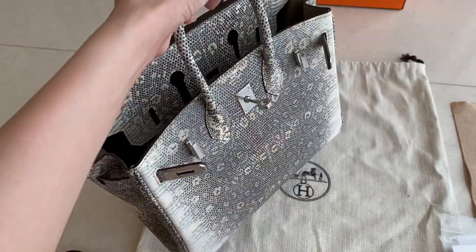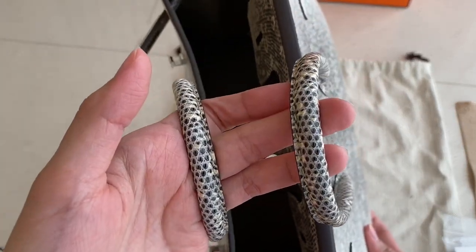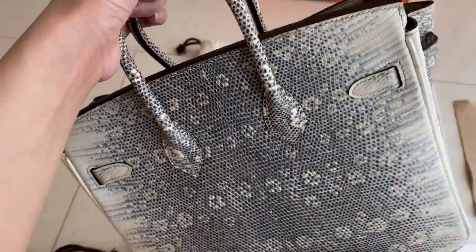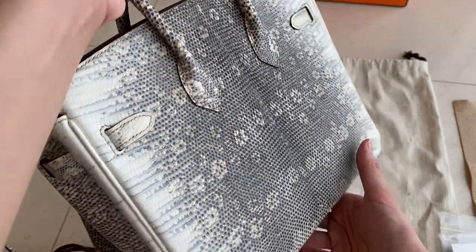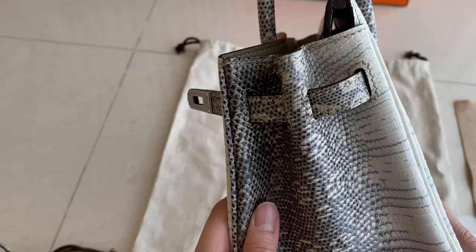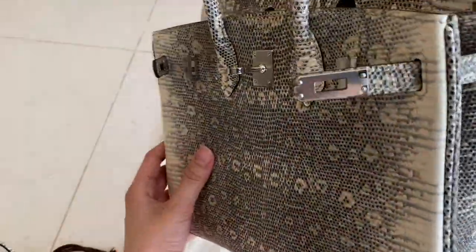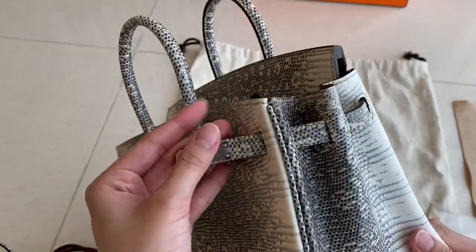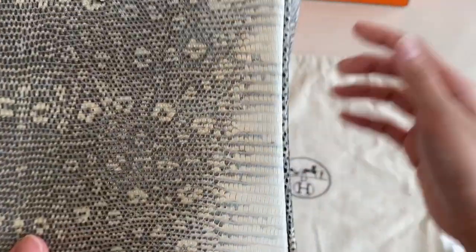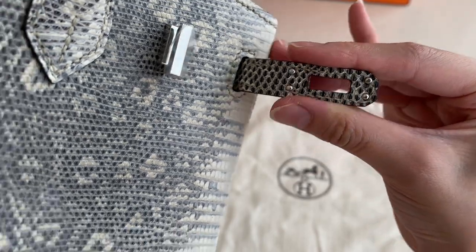That's the inside. And this is the handle — that's so nice. There's 'Hermès Paris' engraved on the hardware. And if you want to see the back side, here it is — it's so nice.